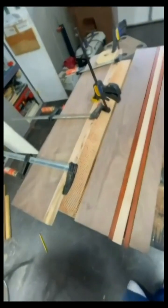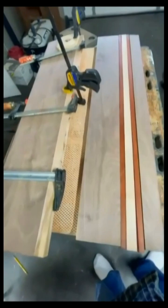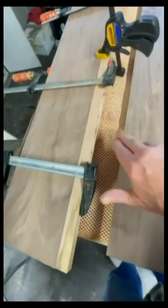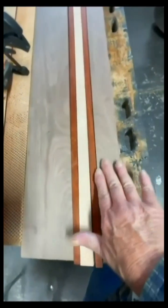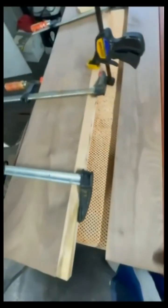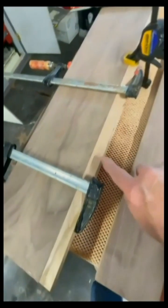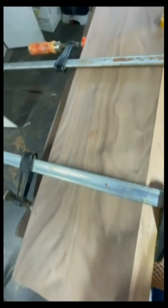I'm getting ready to put this together. My customer finally decided he likes the pattern where I've got the walnut, then one of the white maple stripes, the next walnut that comes over, the striping, and then another piece of walnut on the side. I'm going through each strip very carefully one at a time, clamping them together to make sure everything's nice and neat with no gaps or holes.